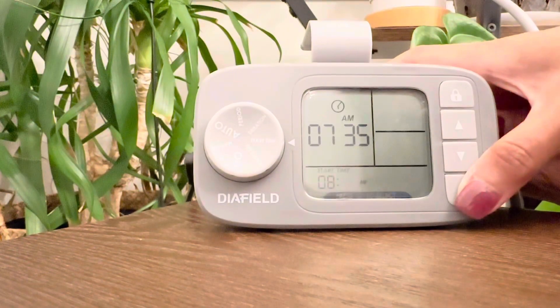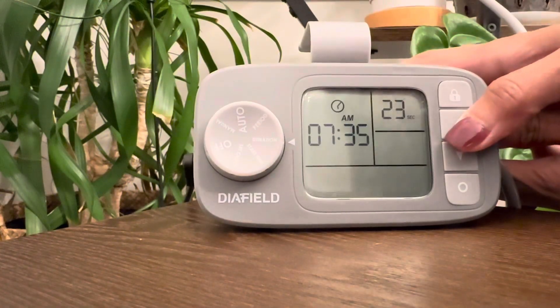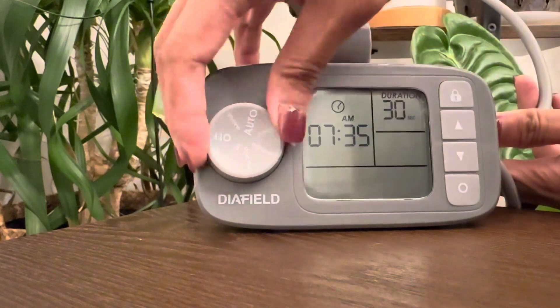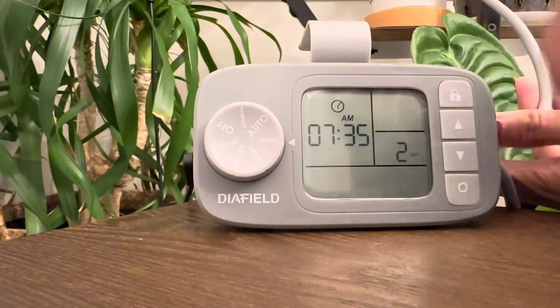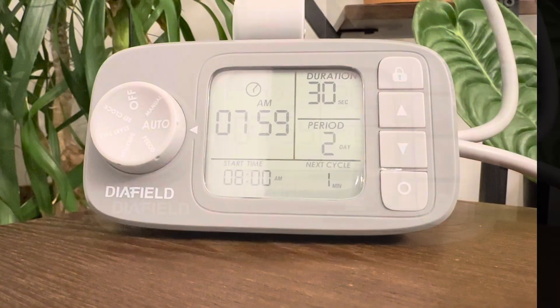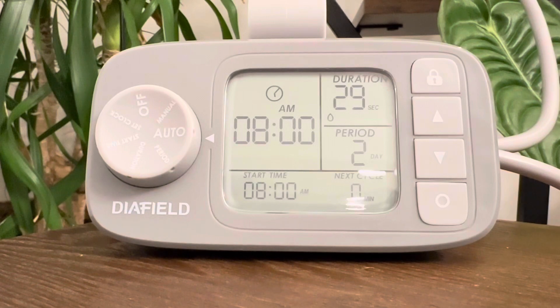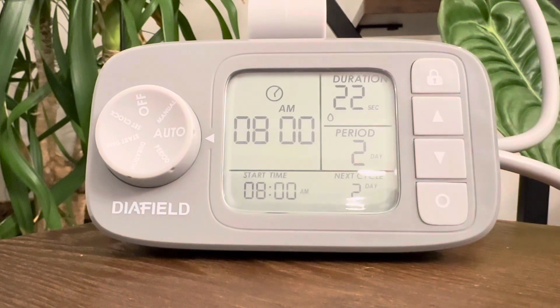And hey, here's a game changer. This product comes with an automatic timer function. Picture this: you're off on a tropical getaway and your plants, well, they're still getting the VIP treatment thanks to scheduled watering. Once set up, you can effortlessly schedule watering to start at designated times, adding unmatched convenience. Convenience level — through the roof.